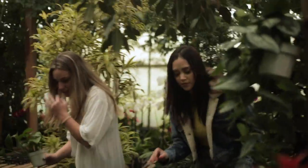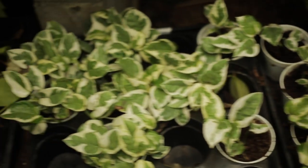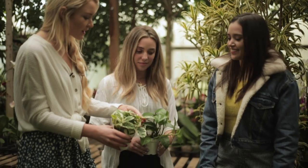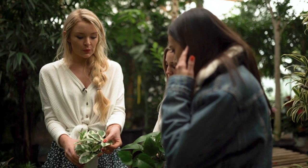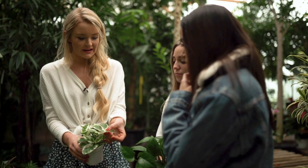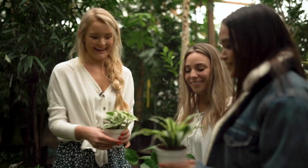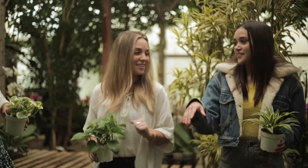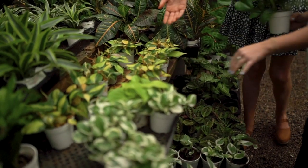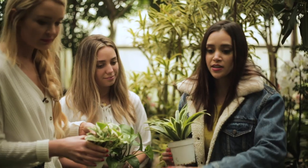A lot of these look like great options. These plants in this section are generally pretty easy to take care of. This plant and this plant are actually both pothos plants. This is a variegated pothos — what variegated means is it's missing chlorophyll in the leaves, so it has white spots in it. With variegated plants, you need more light because there's not as much chlorophyll, so they brown easier versus these ones that absorb all the nutrients. I didn't even know there were so many terms like variegated — you can sound all fancy when your friends come over. That is also a pothos. I would say about 50% of my plants are pothos.